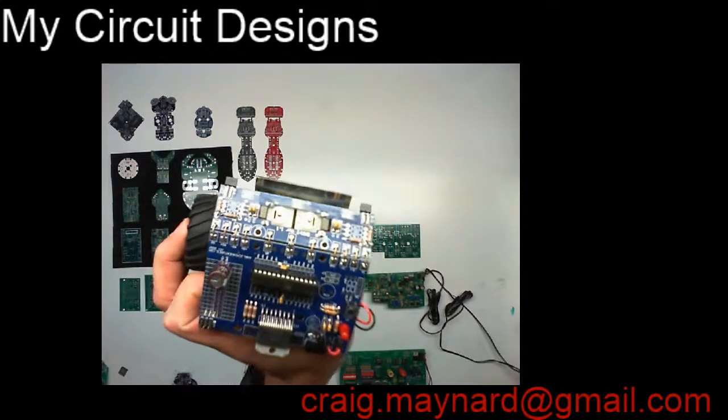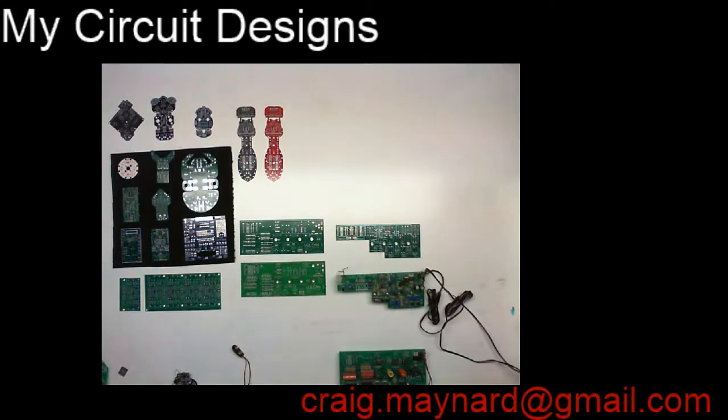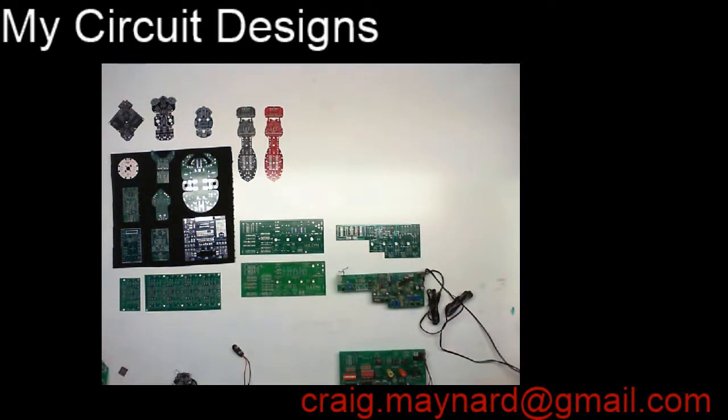We also put together a companion software package called Sumo Sensei — a Windows program that lets you create an operating system for the Samurai using sliders, then compile it to C code and download it directly to the robot so you can watch it run. So as you can see, I've been keeping myself busy. I really enjoy doing electronic circuit board designs to this day. Thanks for letting me indulge and talk about all these little circuits over the years. Have a great new year, and thanks for watching.